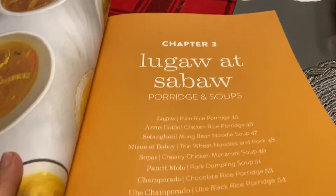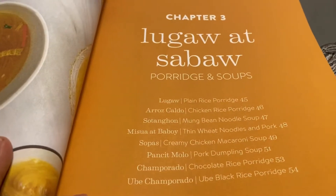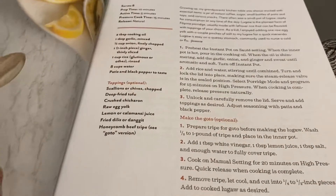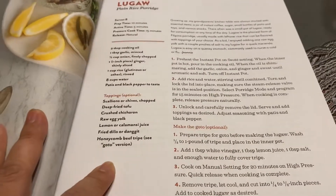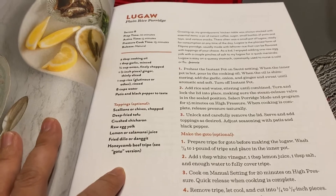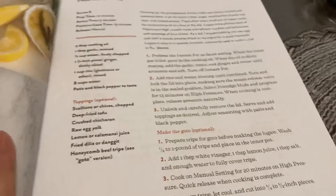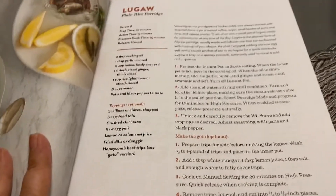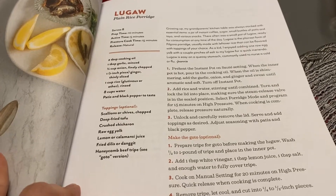Sometimes even if the instructions are there it's still difficult to follow. Some people understand it but still can't really follow the direction or procedure. It's like that reality versus expectation situation.